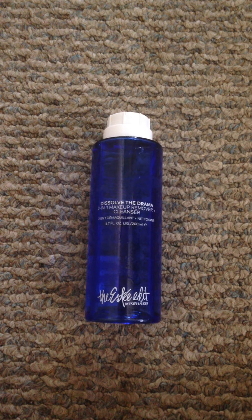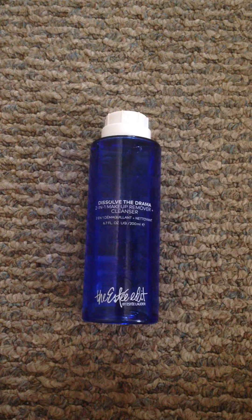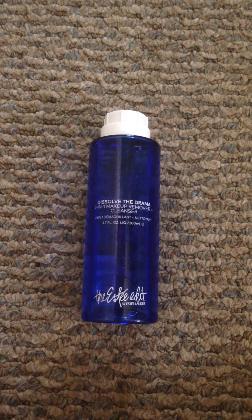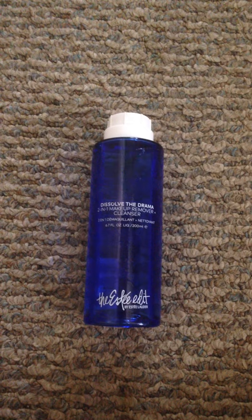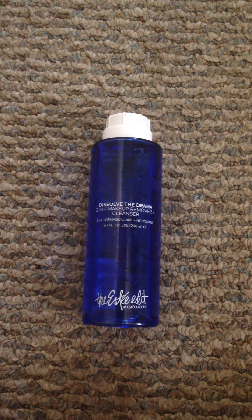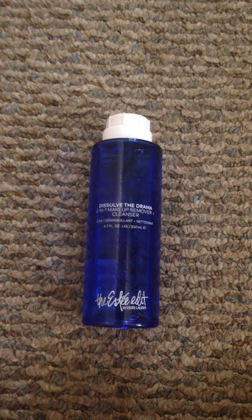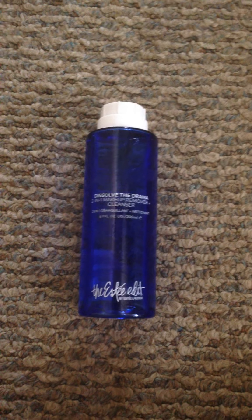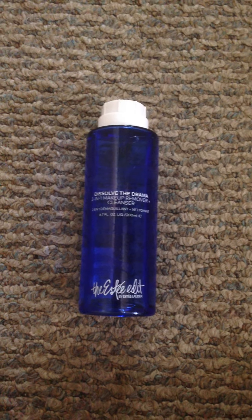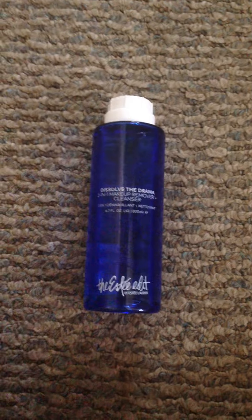Hello everyone, my name is Gabriella and I'm going to do some reviews about products — makeup, skincare, and whatever I feel like reviewing. This is the first review I'll be posting.